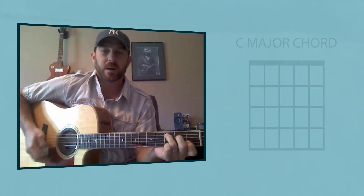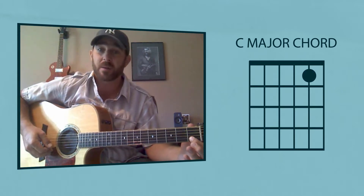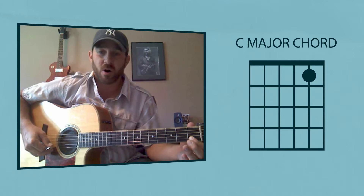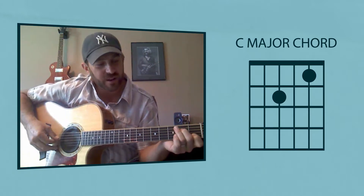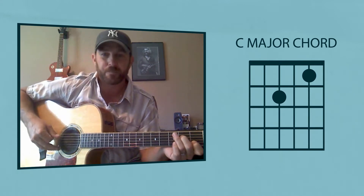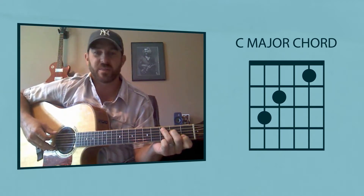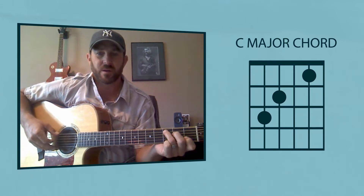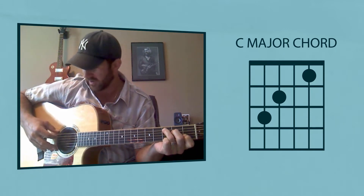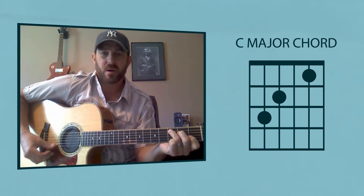I'm just going to show you the C chord real quick. So we're just going to play a C major. You got your pointer finger here on the first fret, second string from the bottom — we'll call it a box. Put your finger there and you get that note. Then you want to put your finger on the next box over, third string from the top. And then you want to add the next finger over — one string up, one box over. That's a C note, the second string from the top. That's a C.